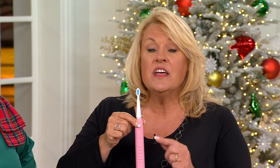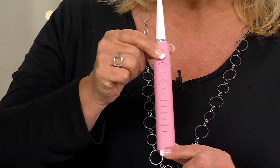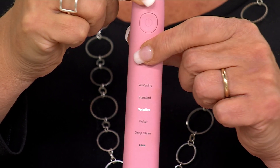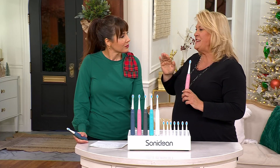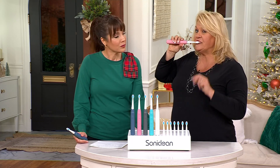Two-minute timer, five modes, bristles that change from blue to white letting you know it's time to change the brush head. I call it customizable sonic — I use it on the sensitive setting every day, but if you want to ramp it up, take it to the polish or deep clean setting right there, just by pressing this button. It will go through all the different modes. Deep clean is 40,000 brush strokes per minute — you could never brush that fast manually. You literally hold this against your teeth, the bristles vibrate, and they do all the work for you.